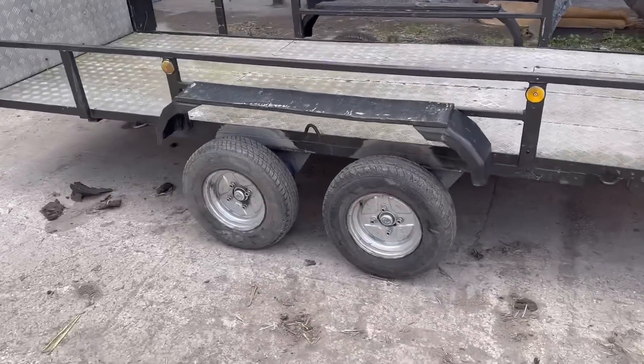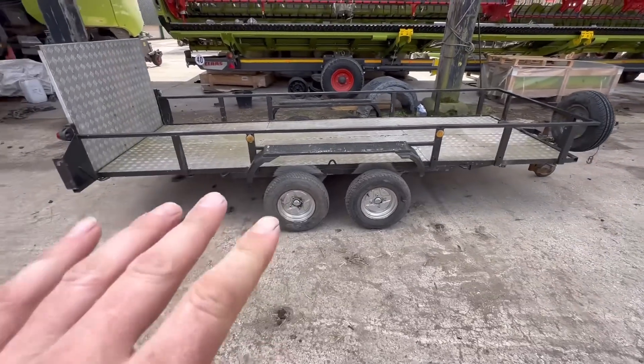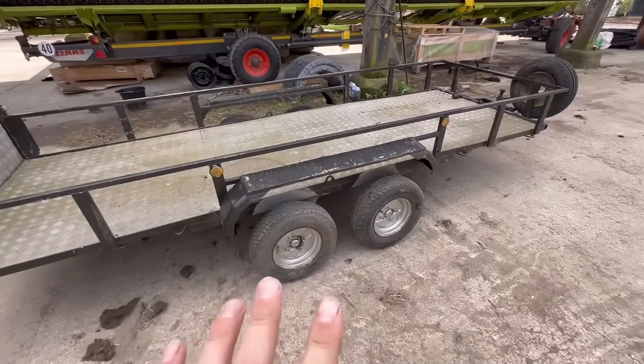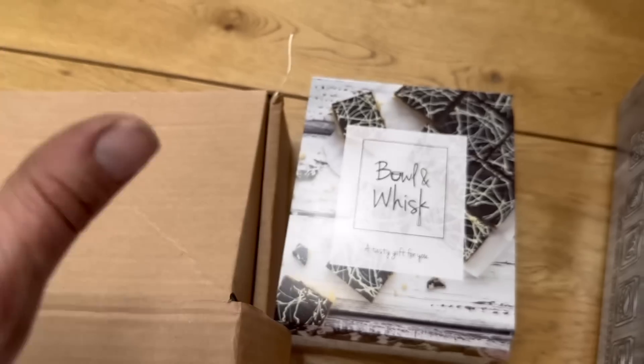Craig's trailer is now all done and out of the workshop as you've just seen on the time lapse. Slightly uprated axle so it'll just sit a little bit higher. I'm sure it'll be fine for what he's going to do with it, but it's going to be a lot stronger than it used to be.